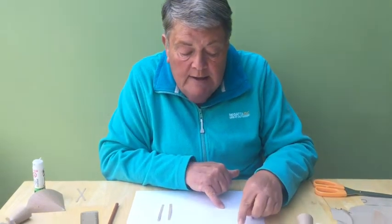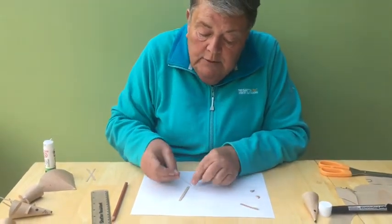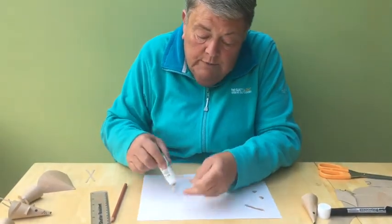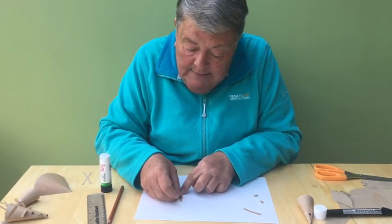Here is the tail ready, and I just need now two whiskers. Cut them out — I'm just going to cross them over like this and pop a little bit of glue to hold them tight. Here we go — make a little cross and stick.